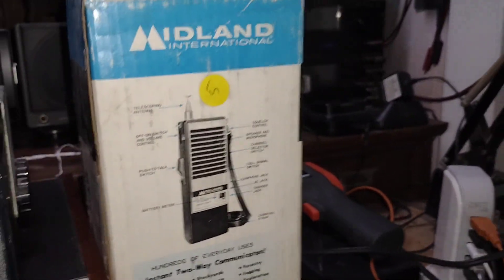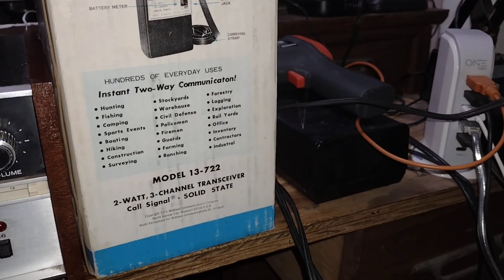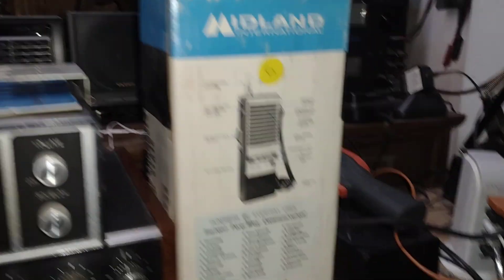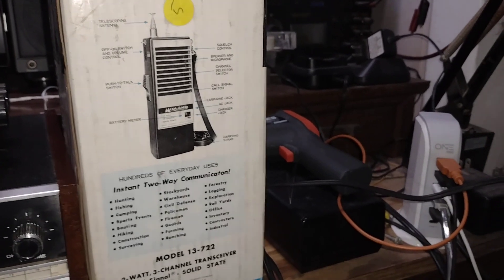They sold walkie-talkies — tons of walkie-talkies. See that one there? I've actually got two of them in the box, bought at a ham fest.